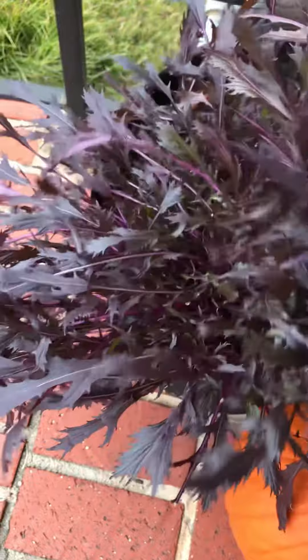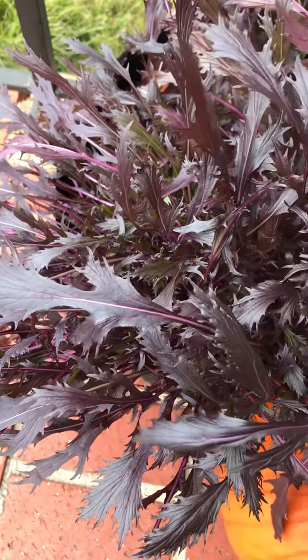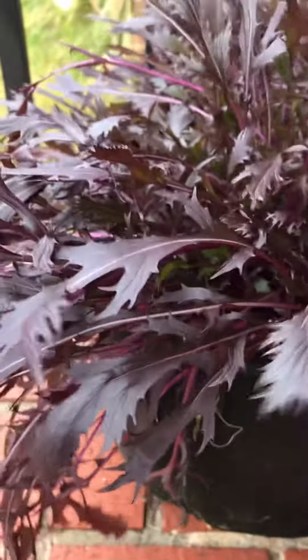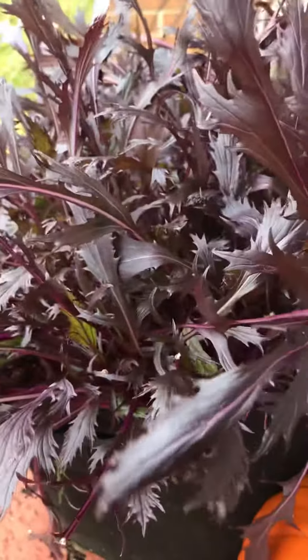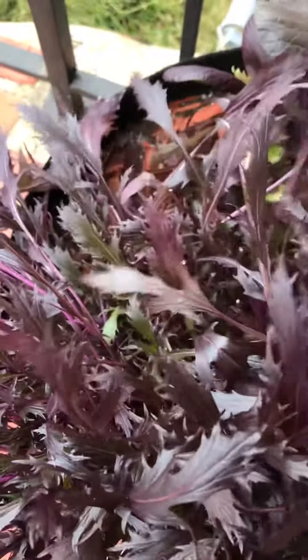The way it's laying, I feel like this would be a super dope ornamental kind of thing — how they do that stuff. I think this would be like super dope the way it's falling over the pot. Obviously I've picked some, so it would look even more beautiful just falling over the pot like that. But yeah, I just wanted to show you guys this mizuna.